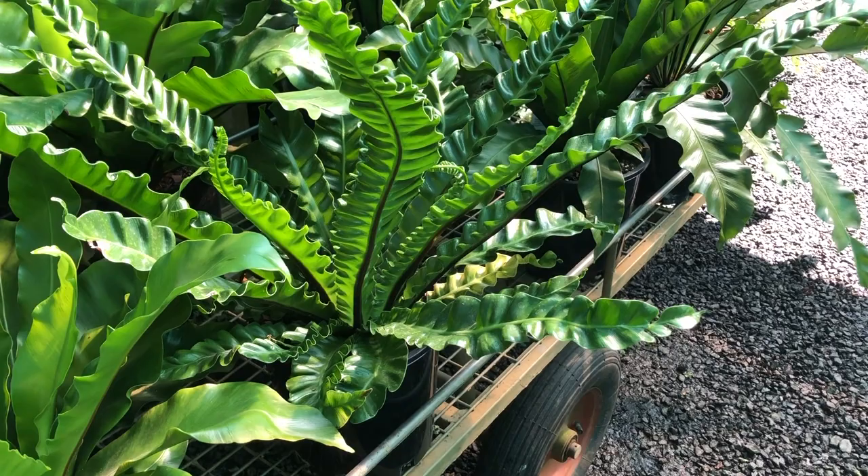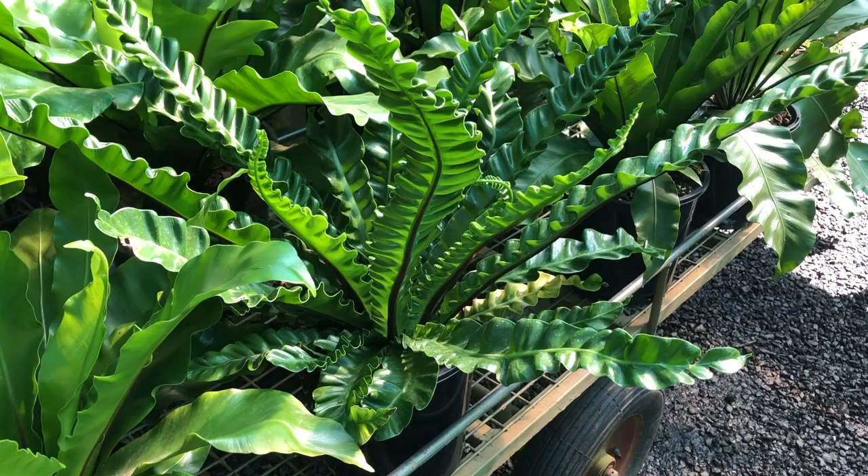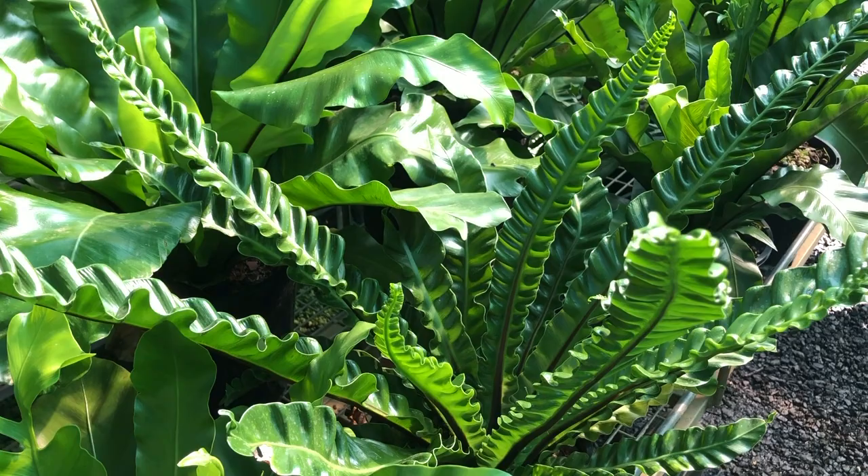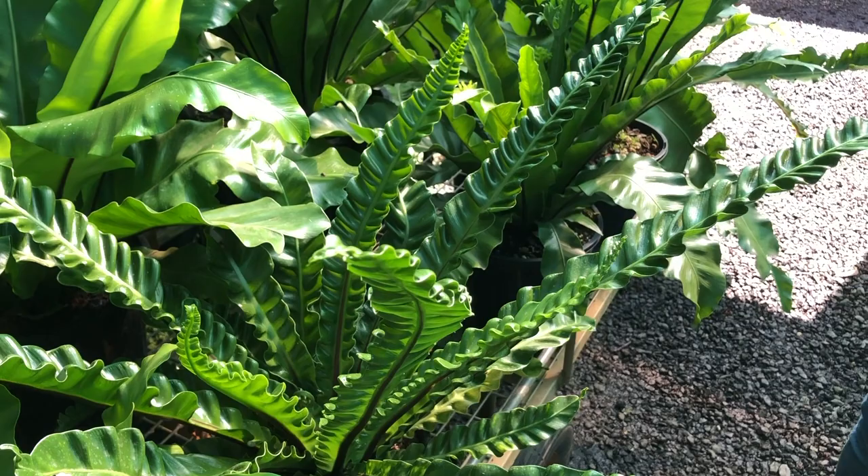This is a lasagna bird's nest, commonly called this because it has a ripple right through the leaf, similar to what a sheet of lasagna will have. They all grow the same — there's no difference in growing techniques from one bird's nest to another; they're just natural variations that occur.